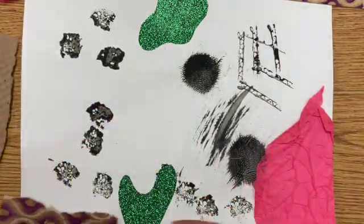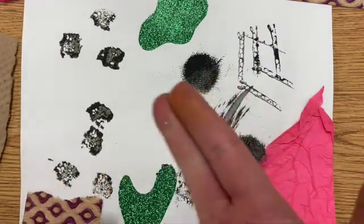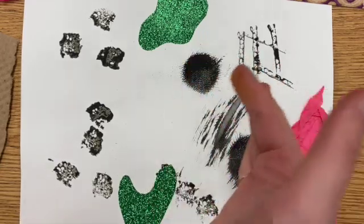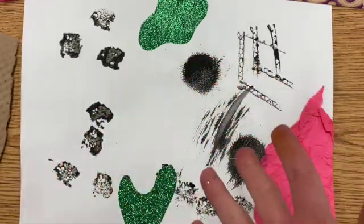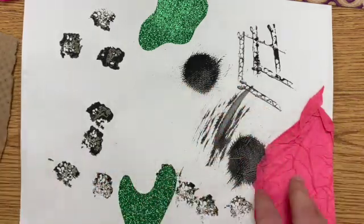Some examples of things you could find around your house would be things like tinfoil, bubble wrap, sandpaper, cotton balls, fabric, string, cardboard, paper towels, a paper or plastic bag — different things like that.